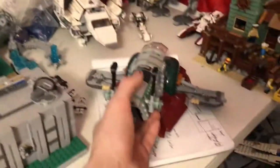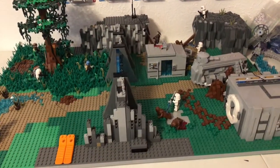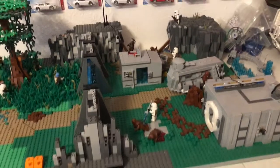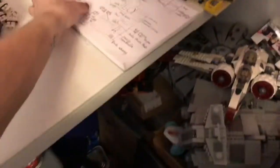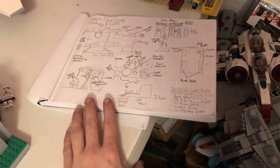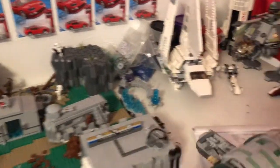So obviously, the last time you guys saw this, you saw basically a blank baseplate with just a few kind of like mappings on there. And then you saw the blueprints — not those blueprints, not those blueprints — this one, there we go. So I basically got this pretty much to a pretty dang close match. I'm kind of proud about that. Those other blueprints were for the MOC I'm going to build after this.